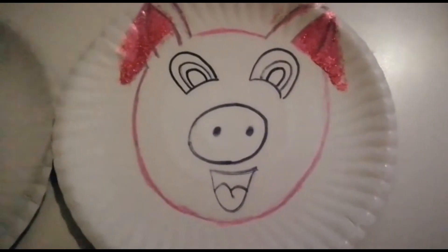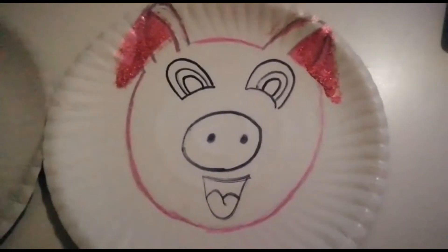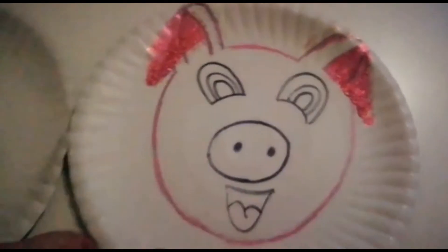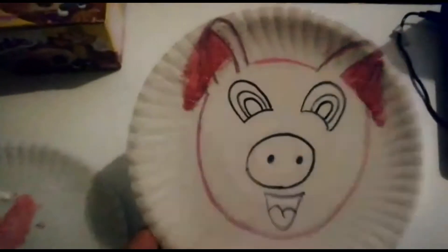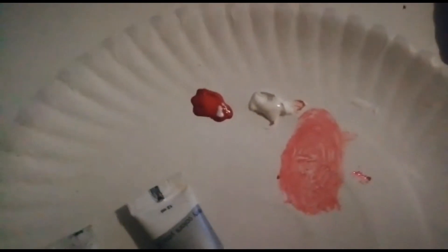Welcome to Tuesday's art activity. On Tuesdays we do painting, so we're going to paint a little piggy on a paper plate which has been recycled. You can use another paper plate to get your paint together — we're going to mix pink with red and white.